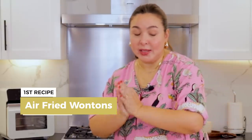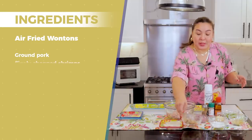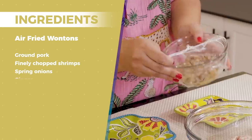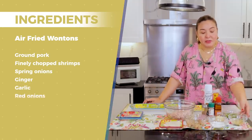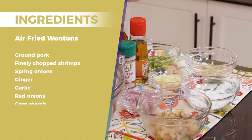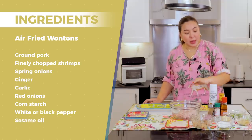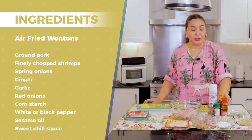Please remember that I am Tansha Tansha. I have ground pork with me, and shrimps that are peeled, deveined, and chopped finely — almost like it's going to be minced. And then I have spring onions, ginger, garlic, a little bit of onions, and cornstarch. White pepper, a little bit of sesame oil. And for our fried wonton, let's use any sweet chili sauce — you can even make your own chili sauce at home.